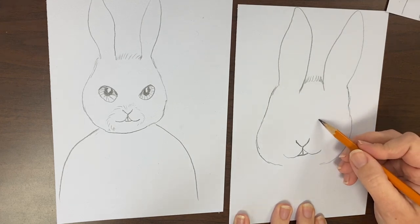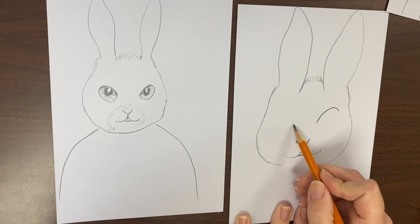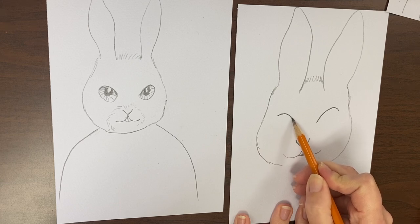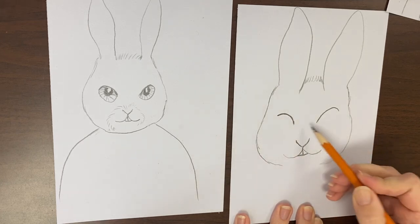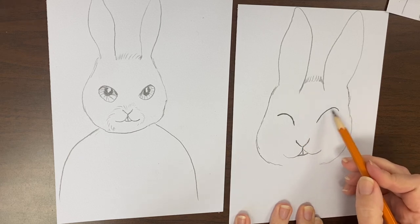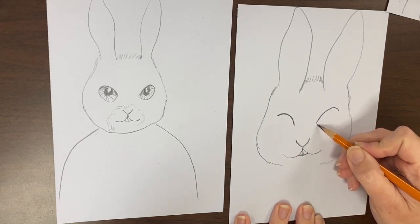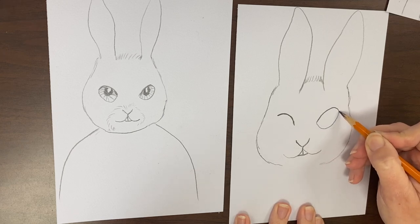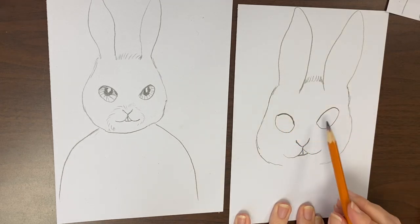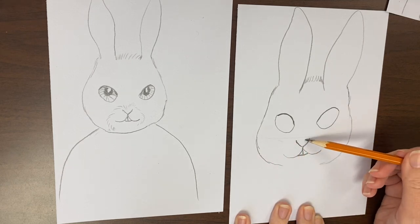Now I'm ready to do his eyes. His eyes are going to be an arch like that, and a matching arch on this side. Notice it's lower in the center and a little bit higher over here, but it does curve down — it's not just a straight line. Then I'm going to pull this down to a curve to connect them. As you're looking at this, notice these eyes are above the nose.